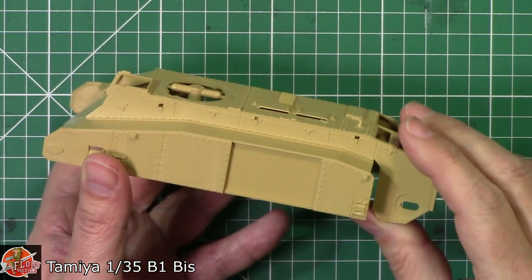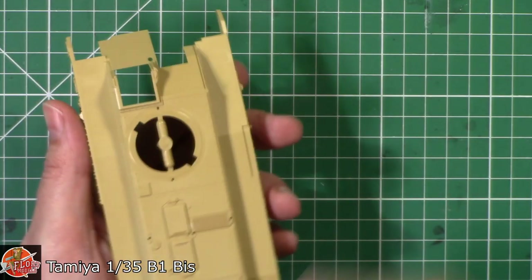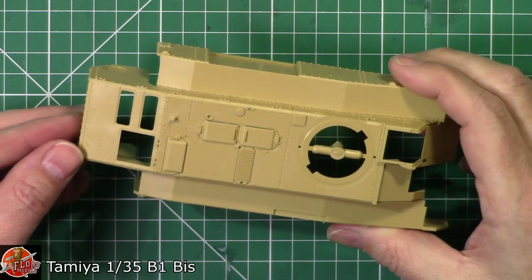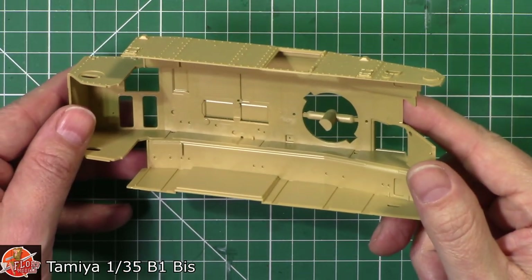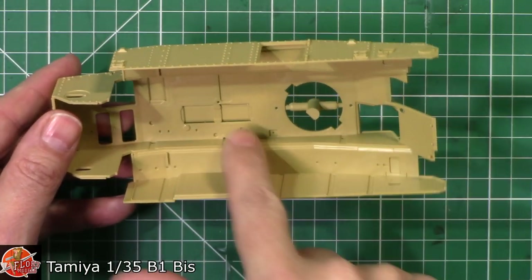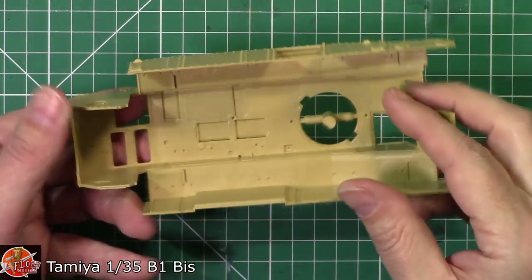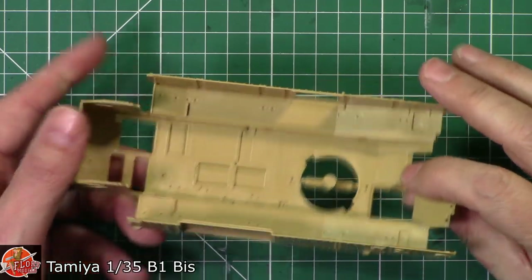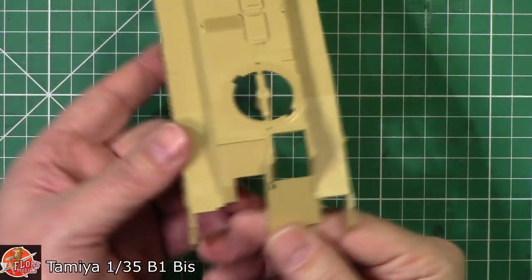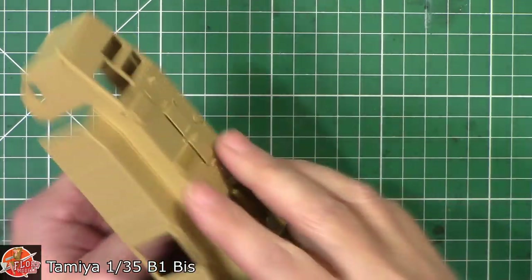Very sharp — the little bolting system onto the sides and things like that are very nicely done. The top details are good, clean, sharp, crisp moulding right the way through. Even down onto the inside, the parts are very nicely done. There are lots of holes to open up for different versions, and they're all quite nice and big so you can see them. Generally, that's very, very nice indeed.